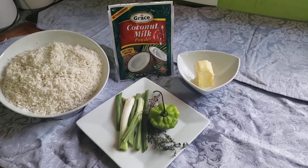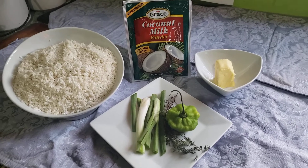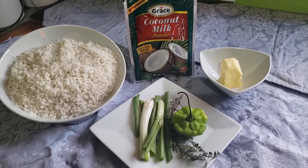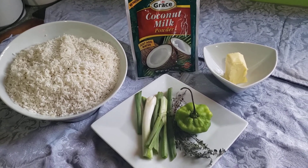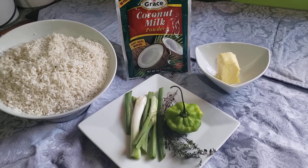Hey guys, today I'm gonna make you some good old Jamaican plain rice, or white rice as we call it. In Jamaica, most times persons will put this with all kinds of different meats of your choice. Today I'm gonna make it with some curry chicken, but I'm just showing you how I actually do my white rice.